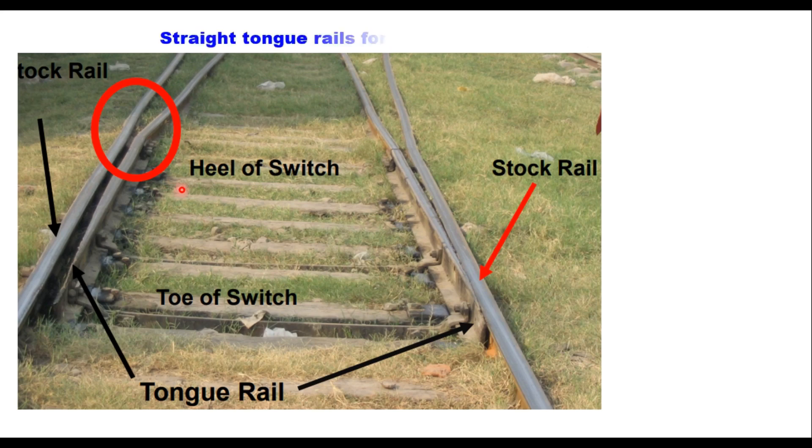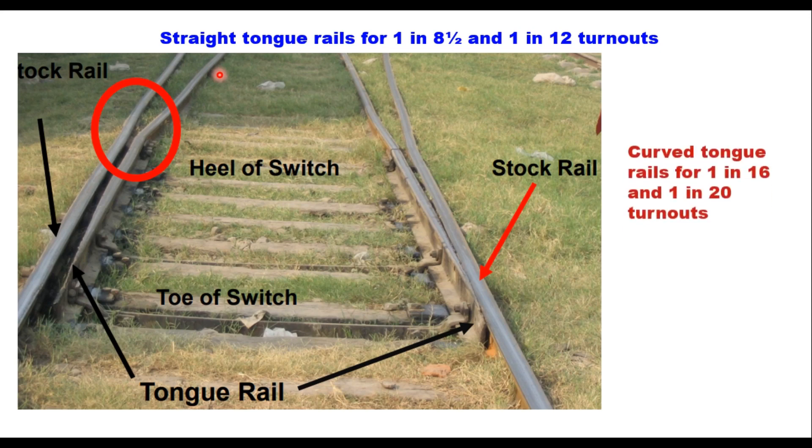Straight tongue rails are normally adopted for 1 in 8½ and 1 in 12 turnouts, and these turnouts are generally used for low speeds and in yards or on unimportant lines. Curved tongue rails are curved to the curvature of the turnout from their toe to the heel of the switch. They give smooth entry to the train and are normally adopted for 1 in 16 and 1 in 20 turnouts.